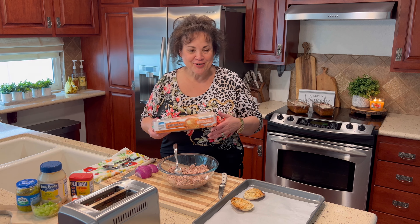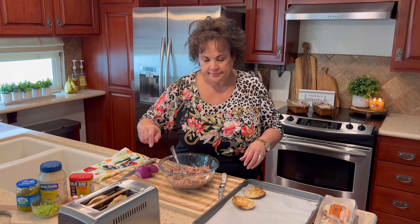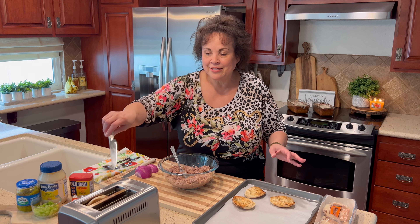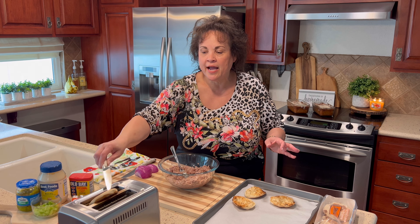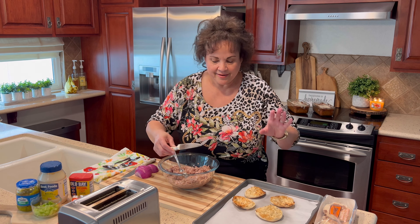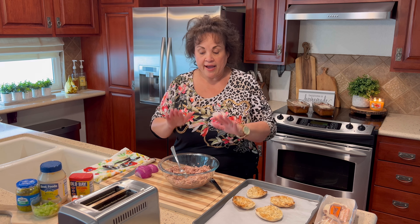I start with an English muffin — I toast it in the toaster. Here I have two that I've already done. And just showing what not to do: don't ever put a knife in a toaster when it's plugged in. Now I have my two English muffins cut in half.